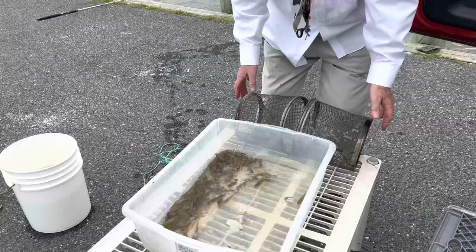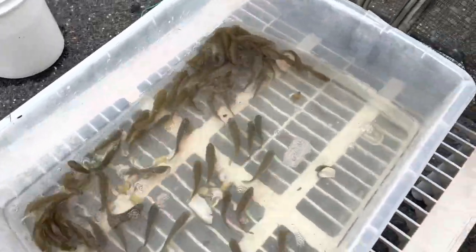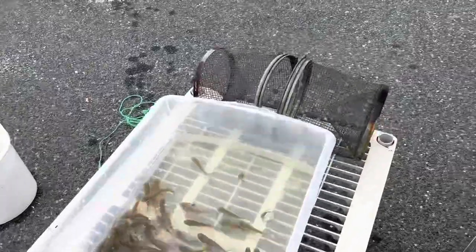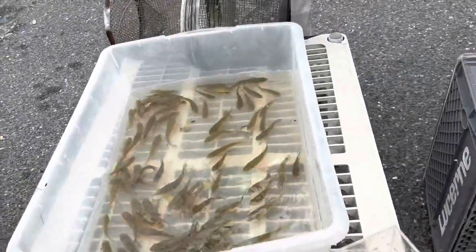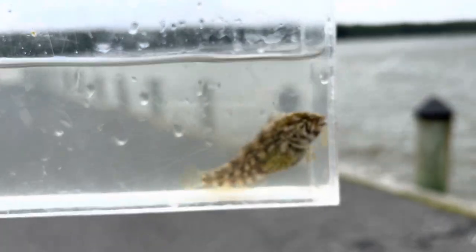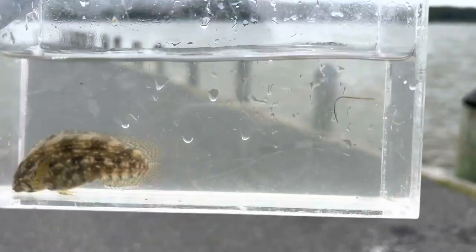Do fish traps work for catching blennies? Well, guess what? Look at all those mummichogs Glenn caught in his trap. My trap caught one mummichog; his caught many. But there's a blenny in here — a female. She's so pretty. So we're going to keep her and keep a few of these mummichogs. Just a standard fish trap baited with razor clams. Let's take a look at this female blenny — all those mummichogs, that's crazy. But look at this female blenny, she's just gorgeous. Fat with eggs too — she's ready to spawn. We'll match her up to the male that we just caught. What a beautiful fish. Good job, Glenn.